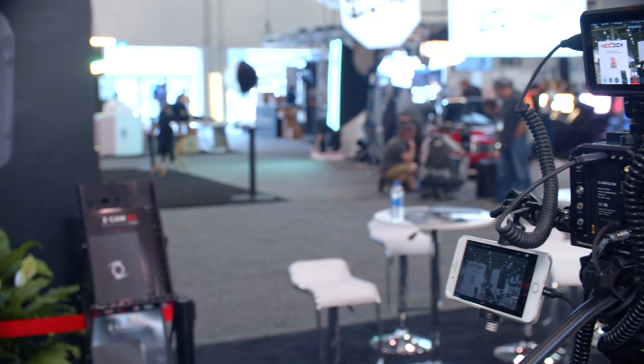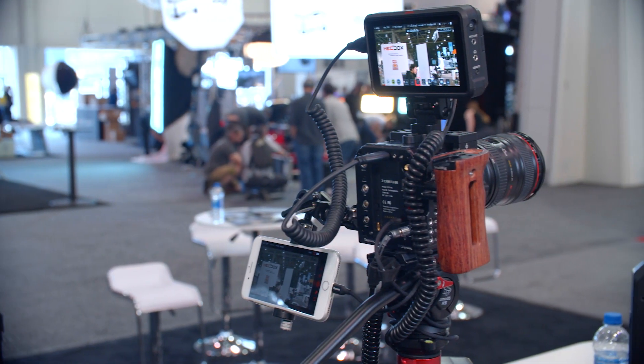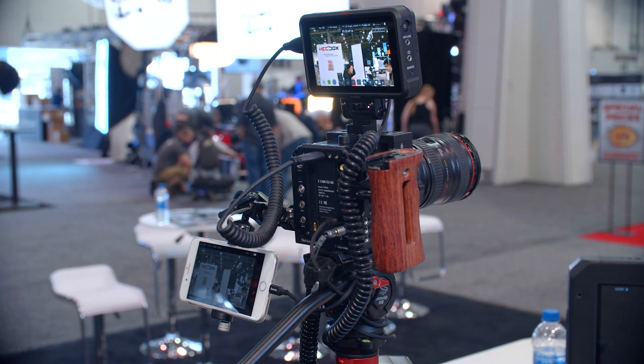This camera is a cinema camera — it can produce very high-quality video for MTV commercials, even films. But it can also do live streaming, and that's really important right now because everybody's doing live streaming, live streaming with very good image quality.